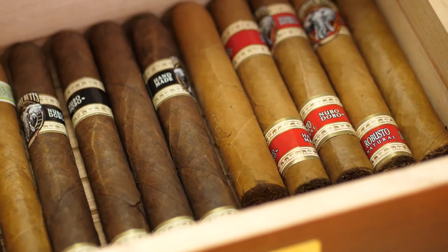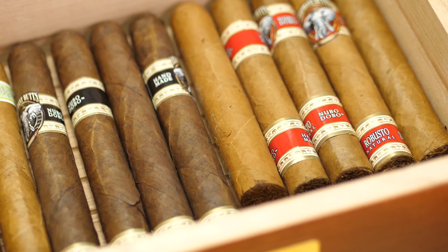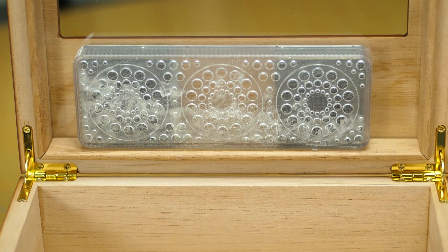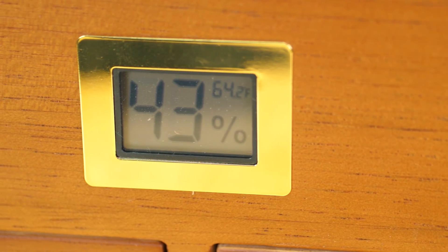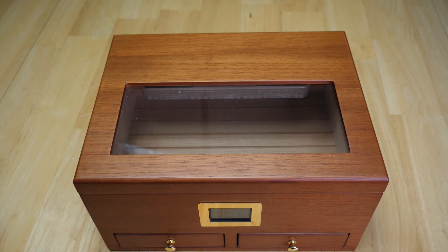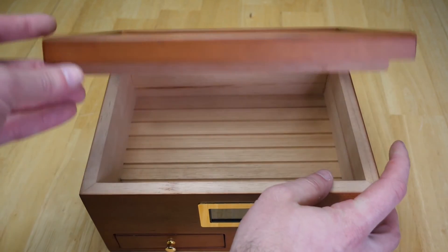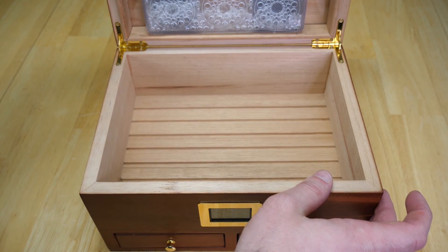Overall, this cigar humidor by Zaifei is top notch. It looks amazing with the Spanish cedar wood, it's functional with the drawers, and the digital readout is accurate to plus or minus 1% of your relative humidity level. I got my father this humidor — he's a bit of a cigar connoisseur and he absolutely loves it. So this would make a great gift for anybody you know who loves cigars, or just go ahead and treat yourself, because you absolutely will not be disappointed.